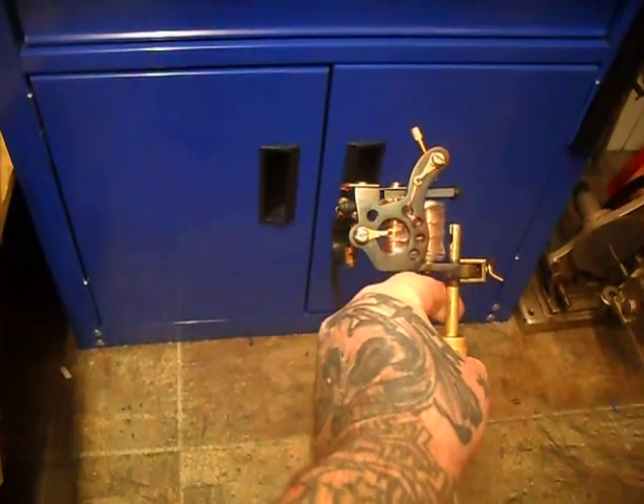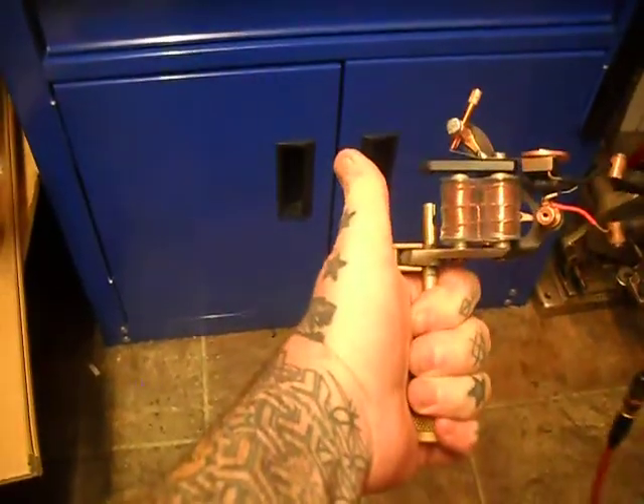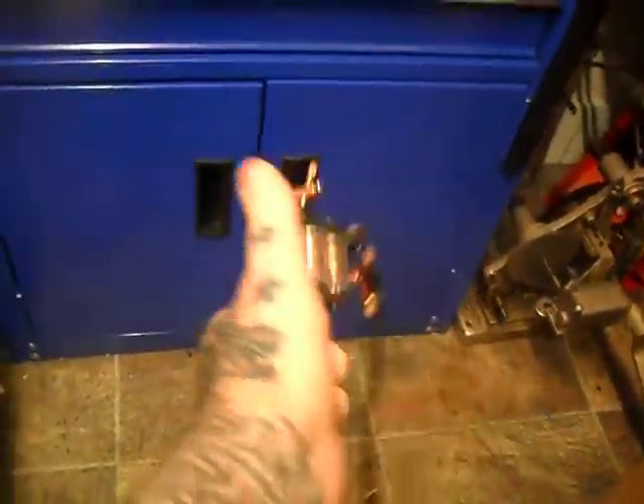Hi, this is just a quick video. This is the MicrDip that I have — I just need to change the function of this machine. 6 volts, hit my pedal — I'm not set for lining.